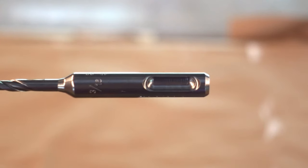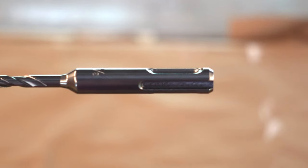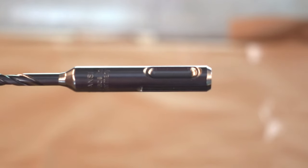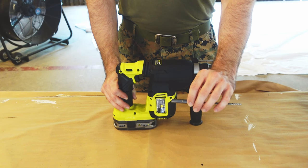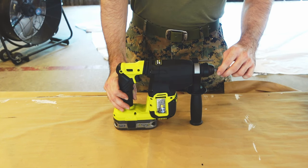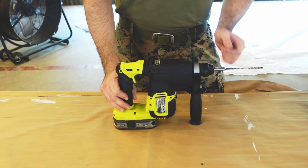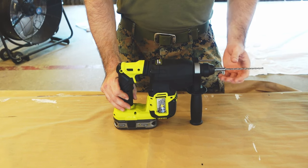If they take the SDS plus design, you can see from the bit that at the base, instead of being perfectly smooth like normal drill bits, there are notches cut out. The way this works is when I stick it into the drill, instead of having to loosen the chuck and tighten down onto it...